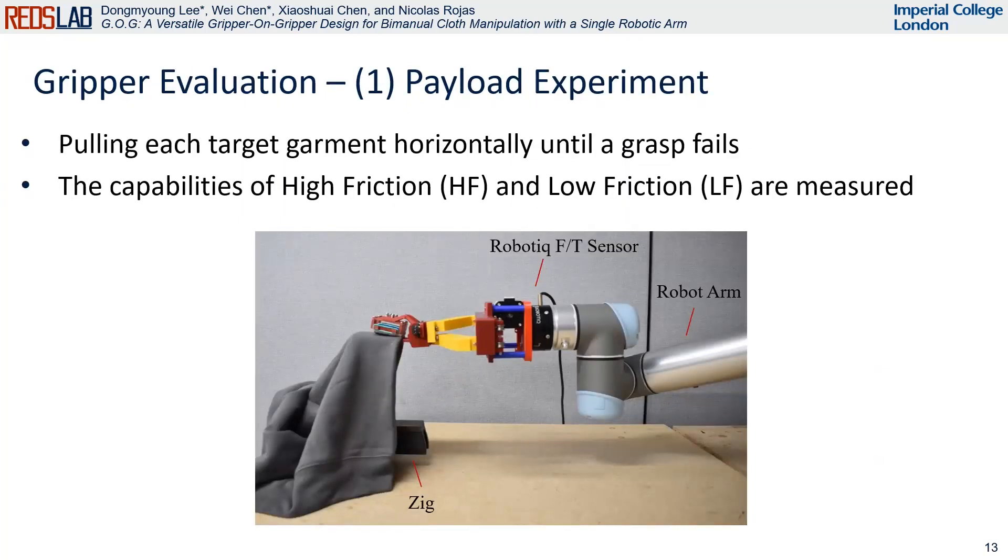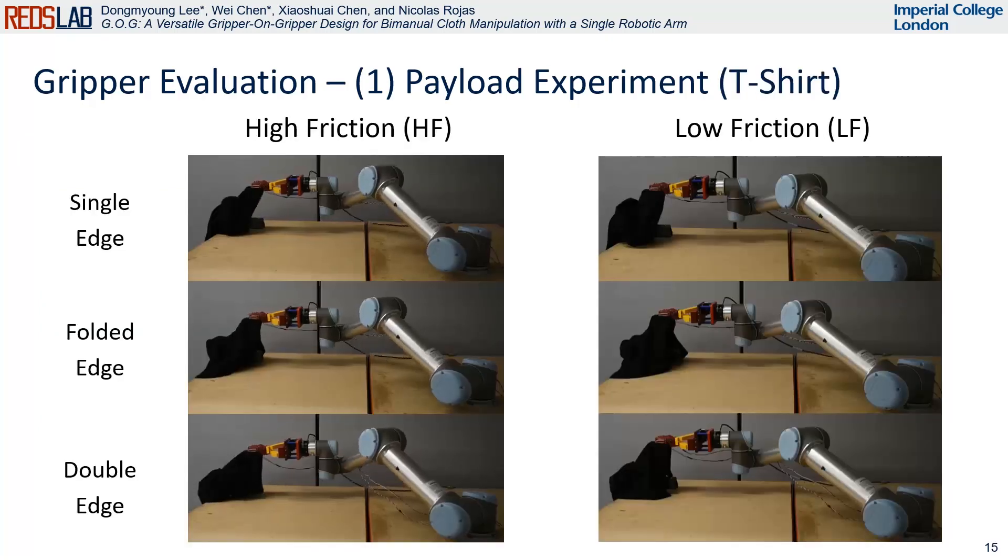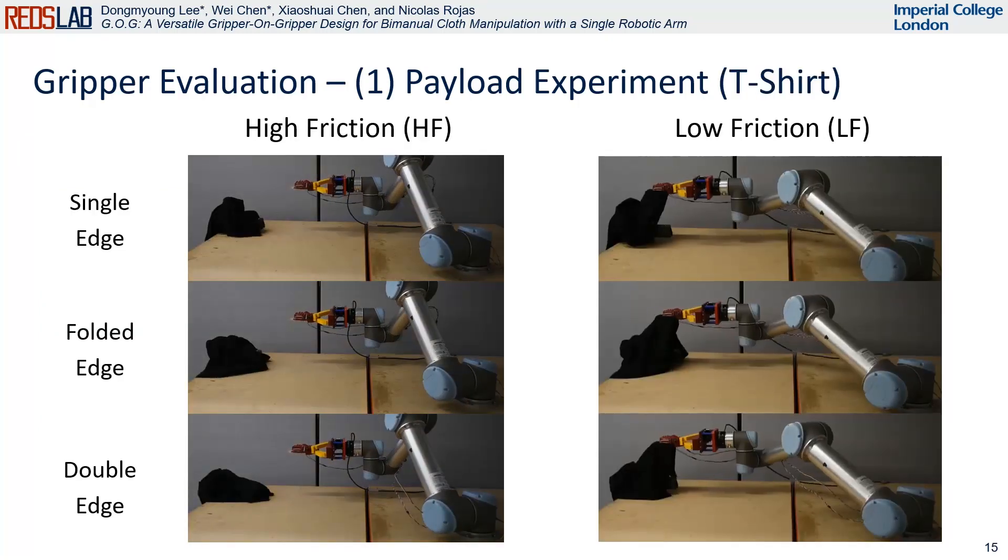To evaluate the gripper performance, we firstly assess the gripper's payload capability using a force torque sensor and a UR5. The capacities of the high friction and the low friction modules are measured, recording the maximum force just before the grip fails. We utilize a household cloth benchmark to measure payload capability, focusing on three edge types: single, folded, and double edges. Here are the videos showing how to do the experiment for the case of a t-shirt.